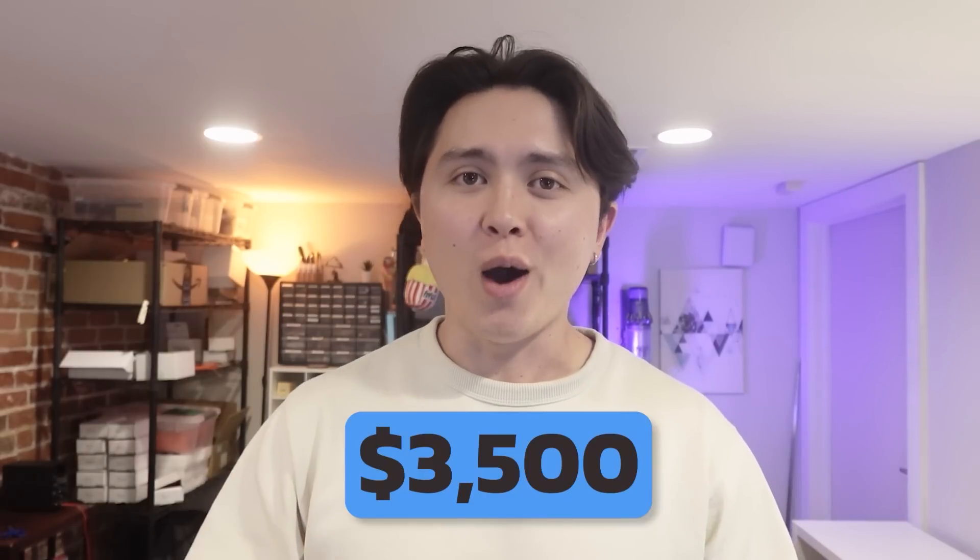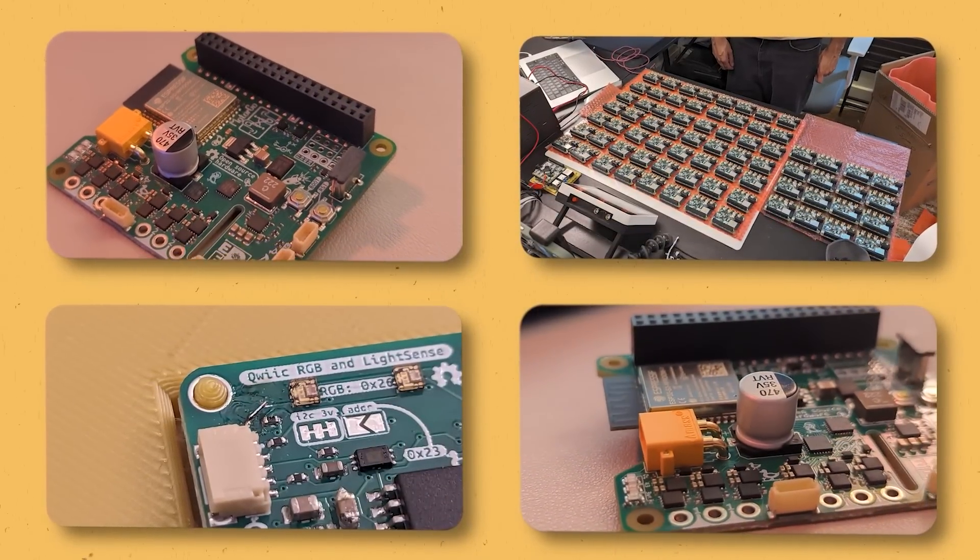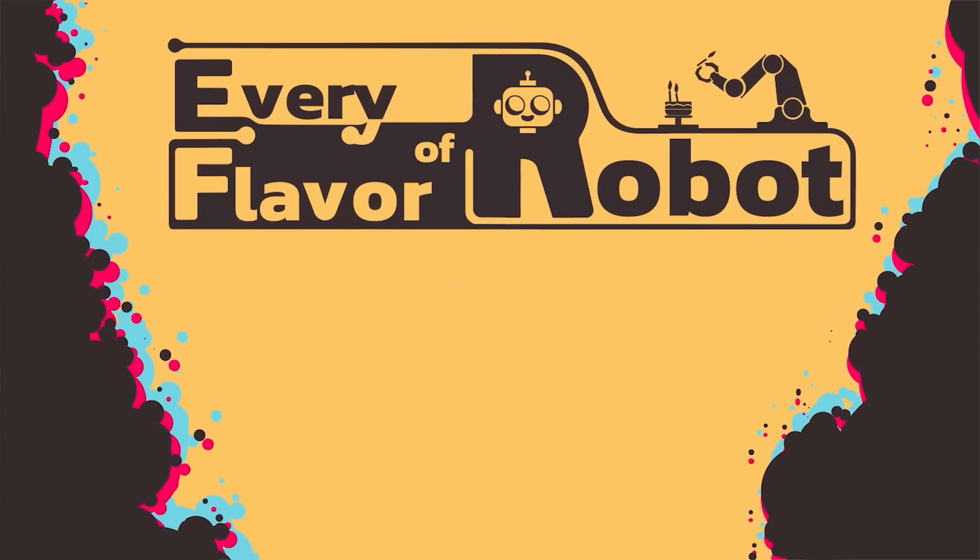Hey y'all, we spent $3,500 — which is basically all of our money and then some — on the circuit boards for our dream project with Carnegie Mellon University for an intro to robotics class. And then I almost wasted all of that money making absolutely stupid and avoidable mistakes. This is Every Flavor of Robot.